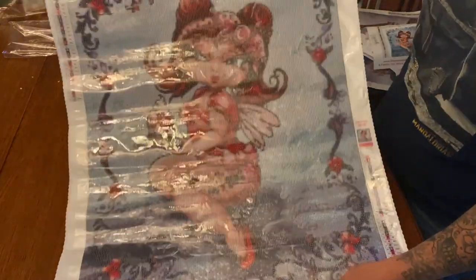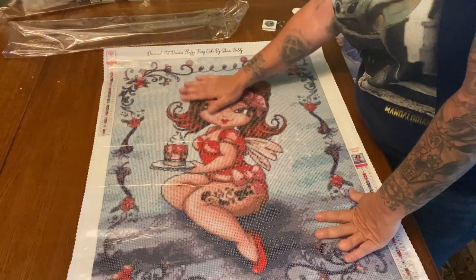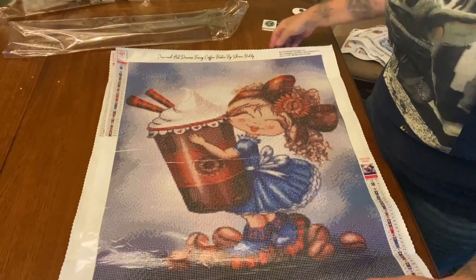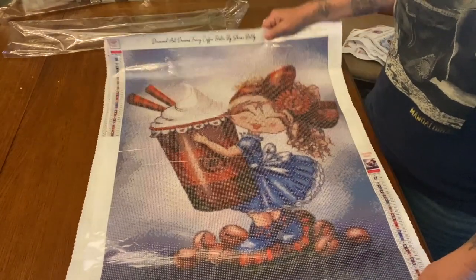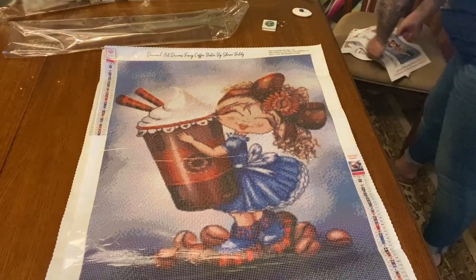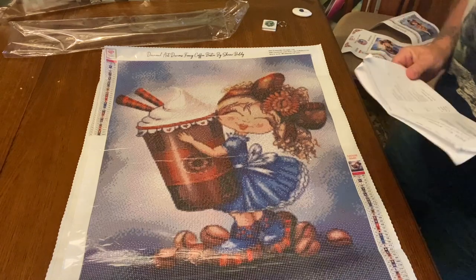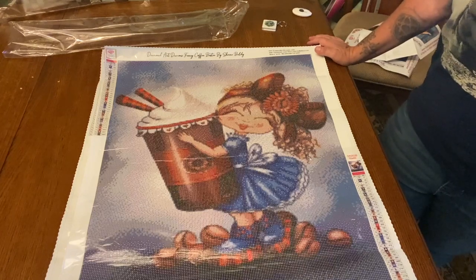So to recap: we have our Fluffy Fairy Cake Bestie and our Fancy Coffee Bestie. I will link everything — both of these are rounds. I forgot to mention there was no shipping and no tax, so it was just $112 for both of these. I thought it was a pretty good deal, and once they ship they're super super fast.